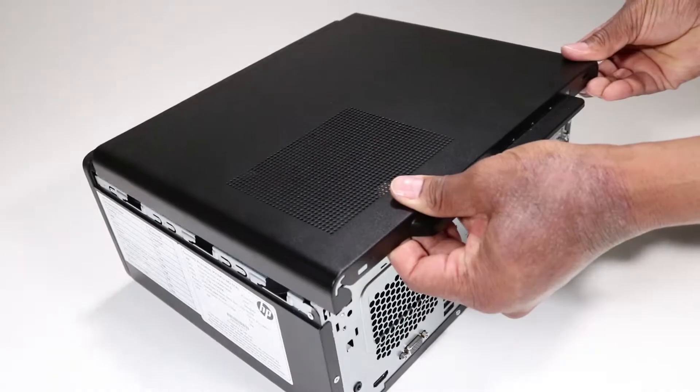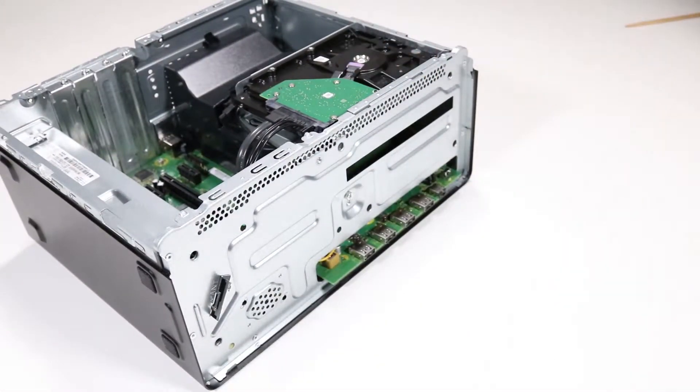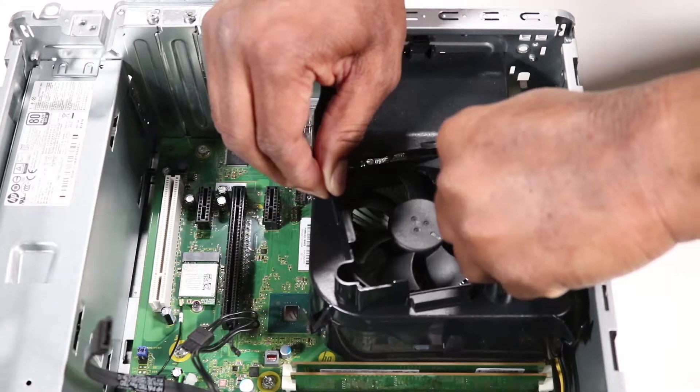Before you begin, remove the side panel, the optical drive if installed, the front bezel, the hard disk drive, and the fan duct.